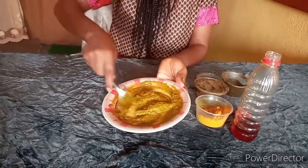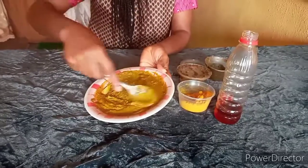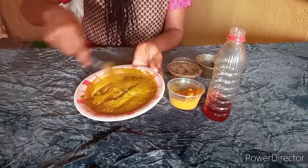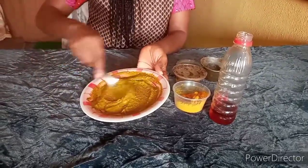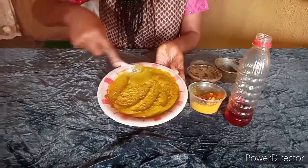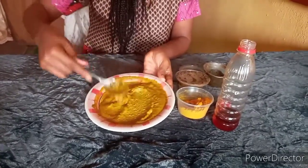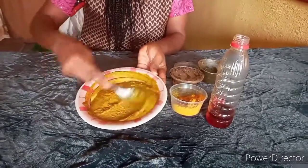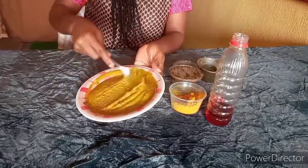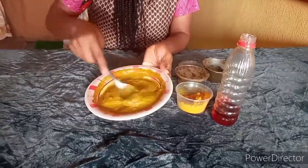Sometimes my friends will ask me what I'm using for my skin, and I just tell them this is it. I told them don't worry, I'm going to make a video on this — so that's why I'm doing this right now. You can see the difference now, all mixed together. You can apply this on your face in the morning before you wash your face, and at night when you come back, take off your makeup then apply this on your face and wash it off with water.